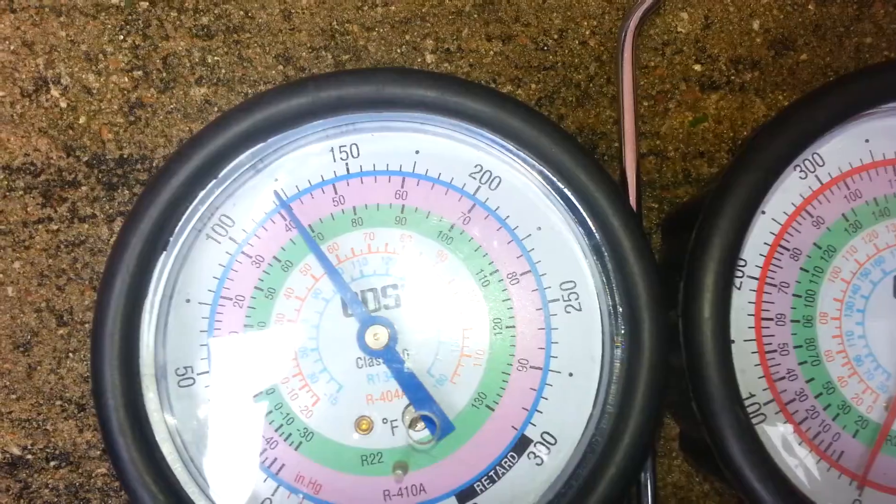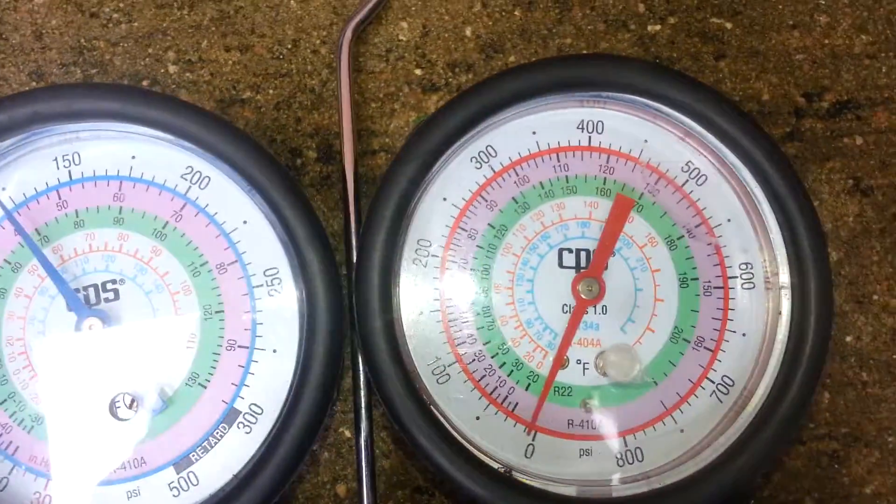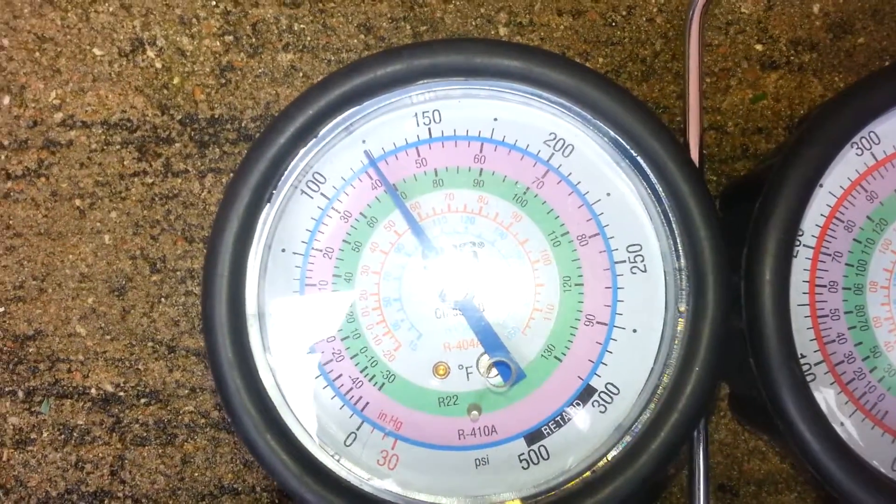We are going to bring it up, trying to get around 150 PSI here on the suction side line. We are going to take the compressor off, so this is that side.